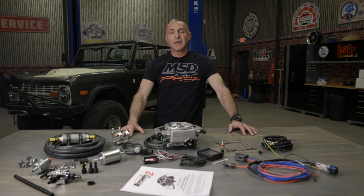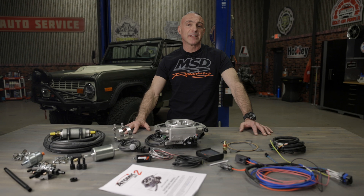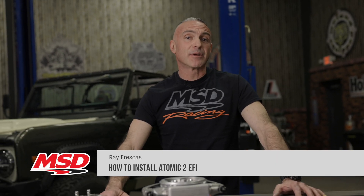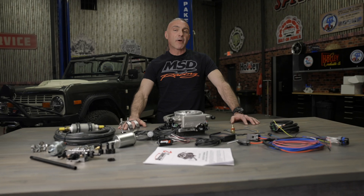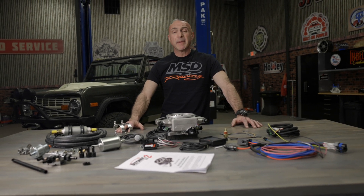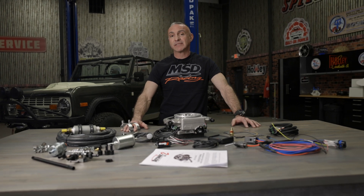Before we get started, keep in mind that having a successful install starts with a solid engine foundation. If your engine is worn out, has dead cylinders, burns oil, an EFI system like our Atomic 2 is going to amplify these deficiencies and ultimately cause you headaches when you can't get the engine to run properly. Our Bronco has a solid engine with good compression. Make sure you have a mechanically sound engine before installing any EFI system.